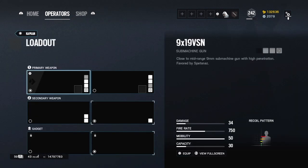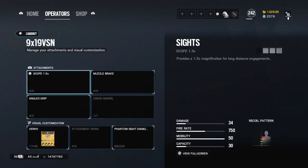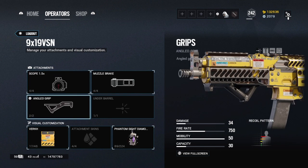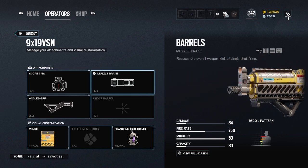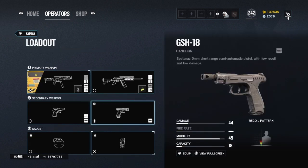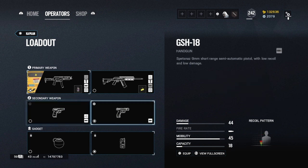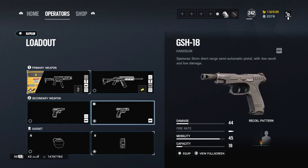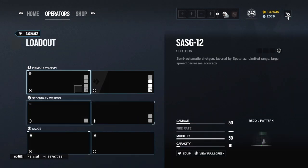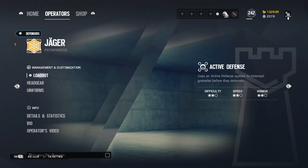Caveira: this one can be different. You can either run angle grip with muzzle brake, or compensator with vertical grip — both are very good, just use whatever you feel is best. Do run the Gsh-18 — basically 20 damage difference but has more bullets and you can hit a headshot.